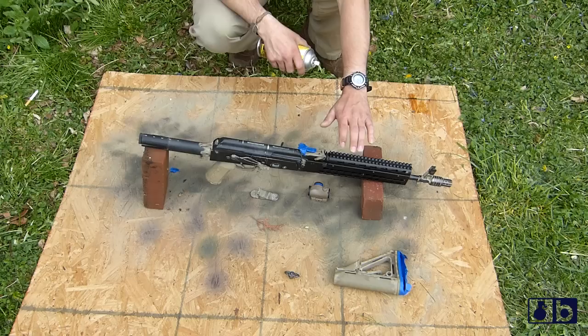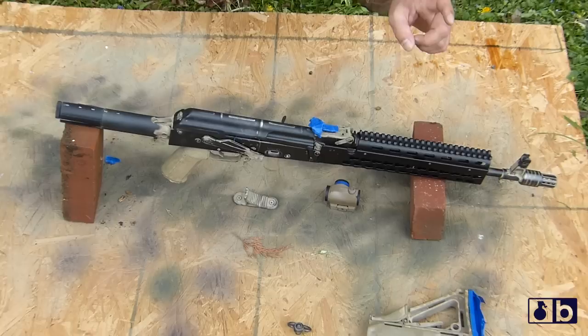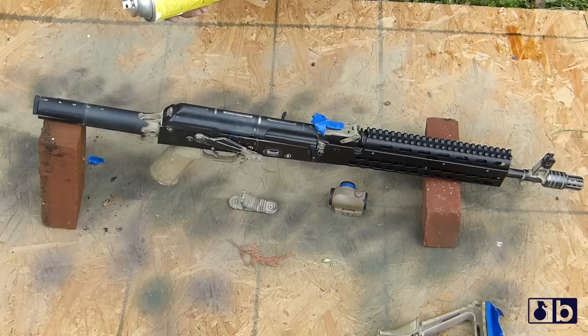The best thing to do is to prop up the weapon or suspend it, like if you're painting in a garage. Obviously you want to do it in a well-ventilated area. You can hang it from the trigger guard or the front side tower with looped string so that you can paint 360 degrees around the rifle.